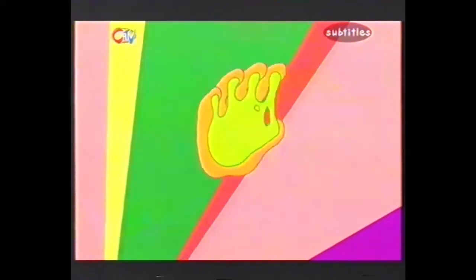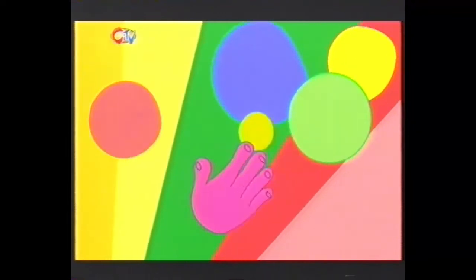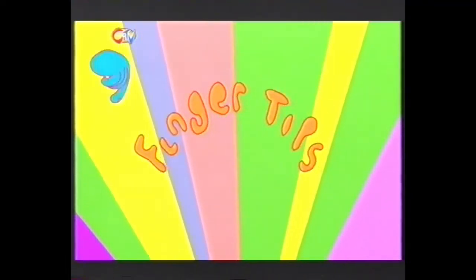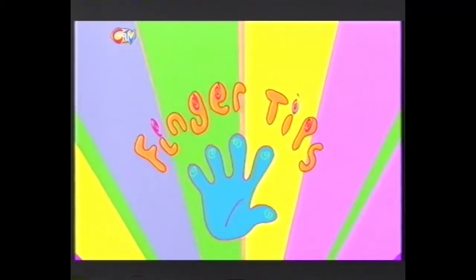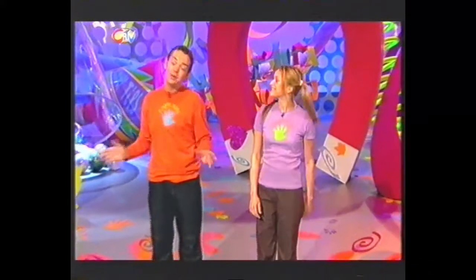Hello! You're watching the show with everything you could ever want to make or do, right at your fingertips. I'm Stephen. I'm Fern. And here's what's on today's show.